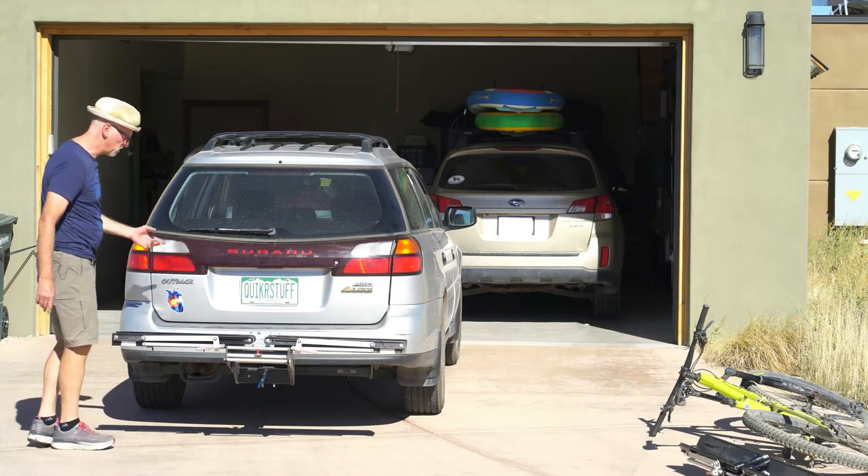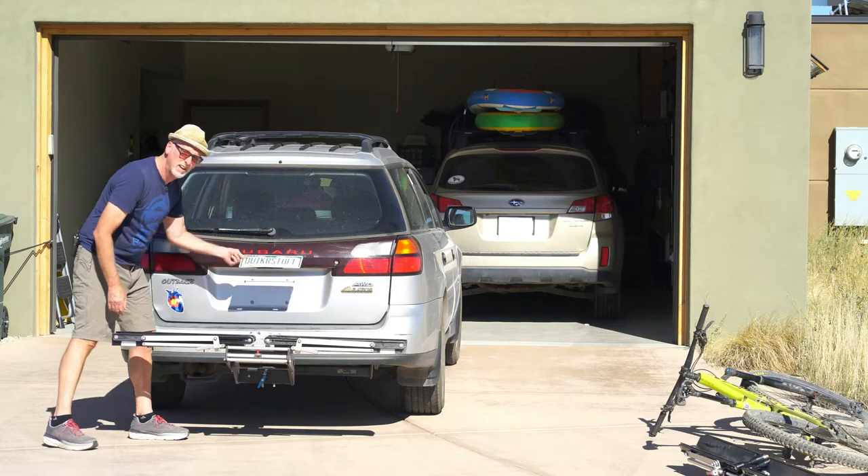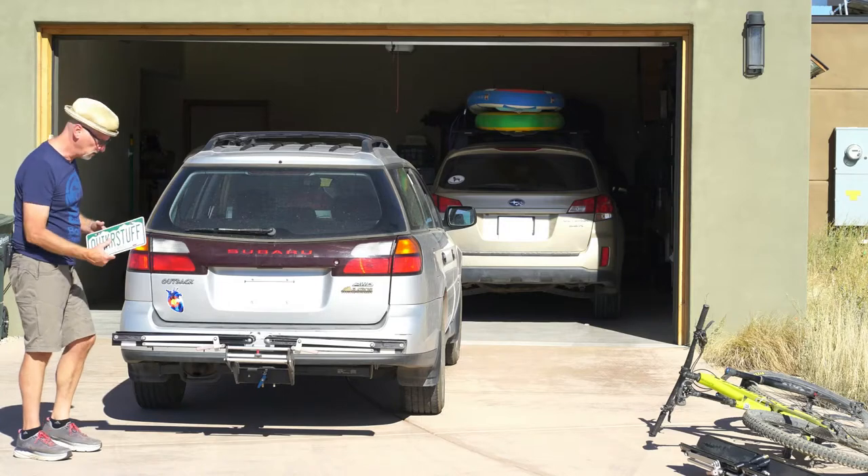What we've added to the rack is a quick-release license plate. Because all of us know that you're not supposed to hide your license plate.